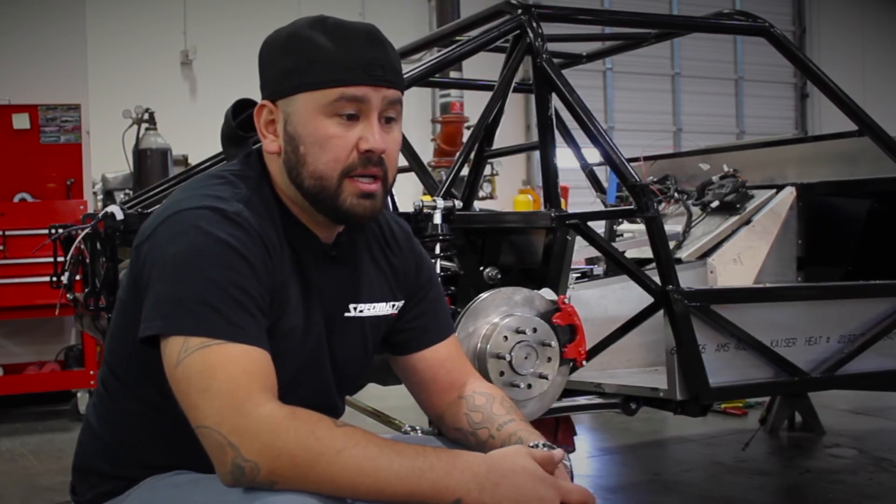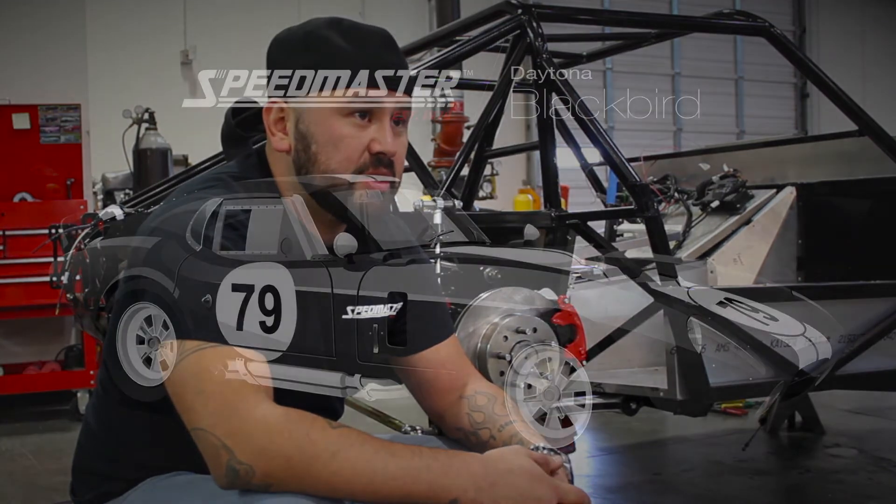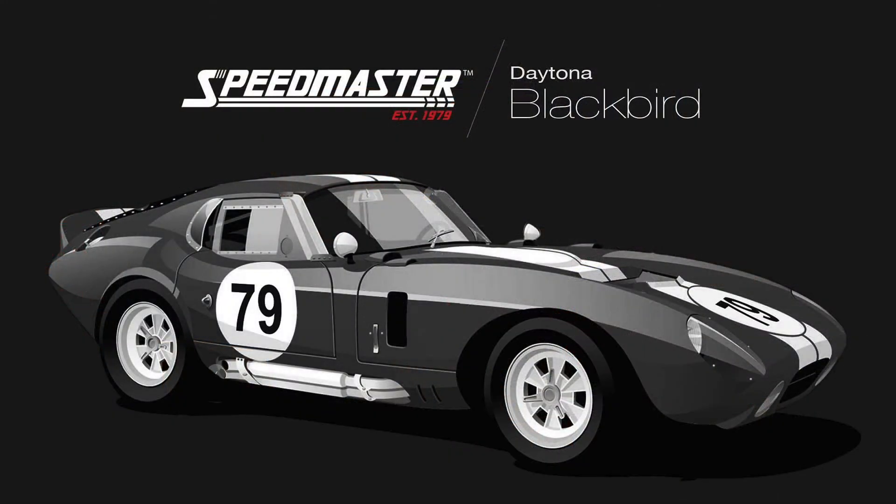Everything is prefabricated. We're really happy with the design and really proud to have it in this car. I'm just thankful that we continue to get these components from our design team.